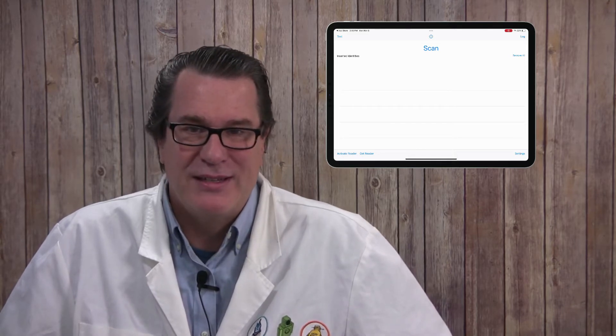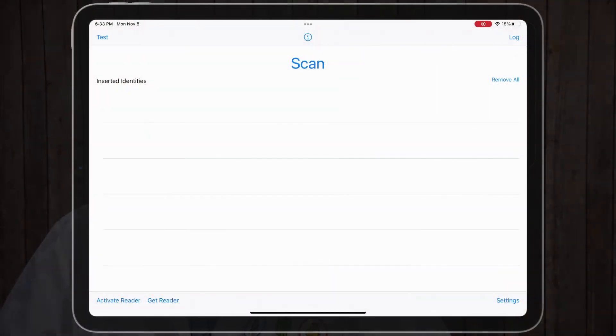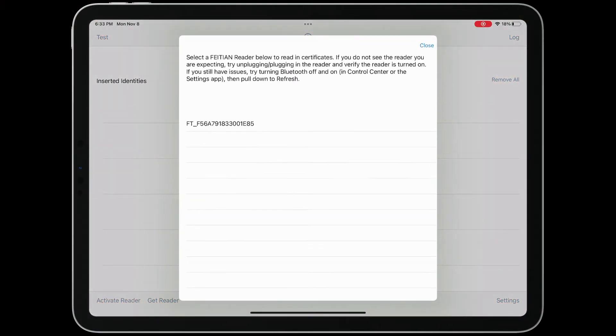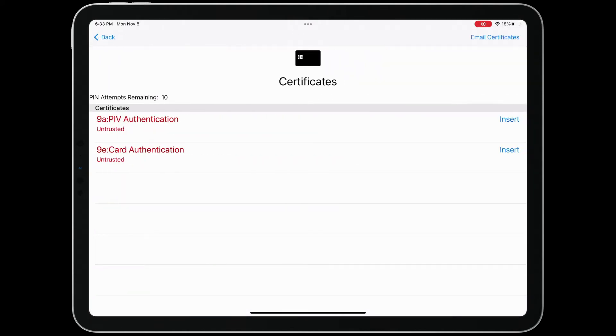To scan in the certificates, plug in or turn on the reader and insert your Smart Card. Tap Scan and select the reader. The lights on the reader will flash as the certificates are read in. Once the certificates have been read in, they will be shown.